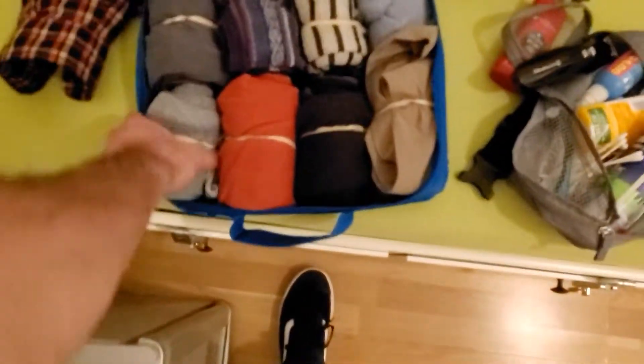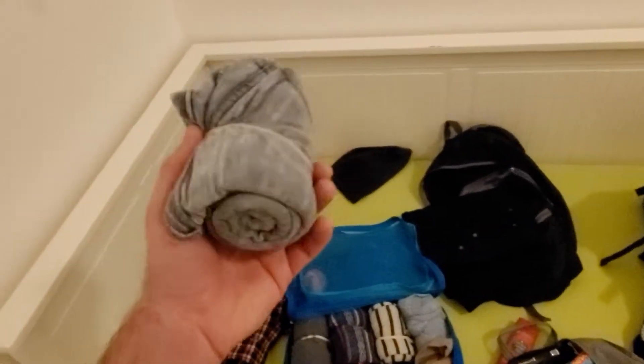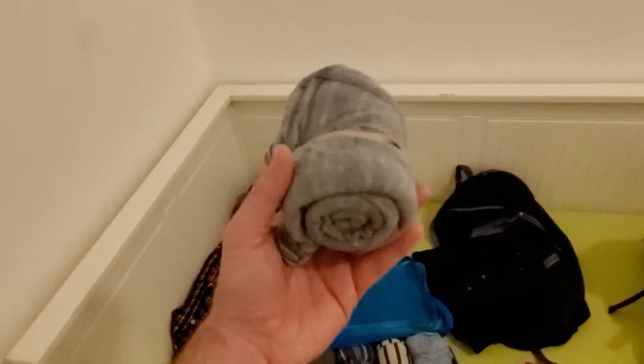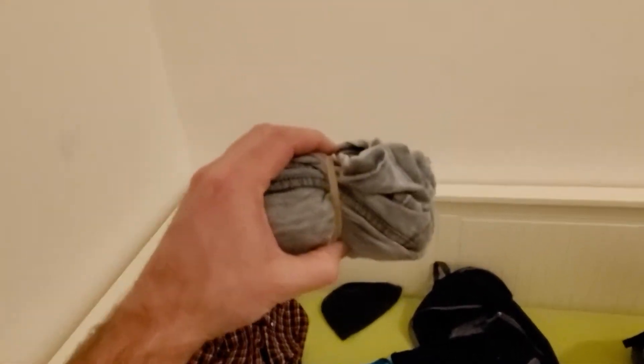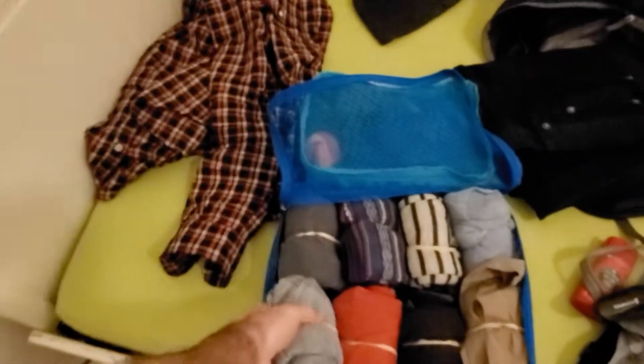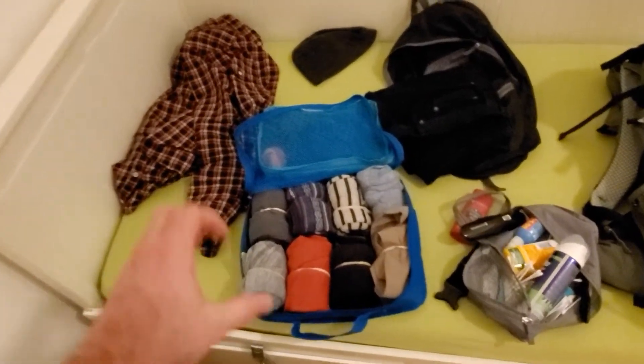What I do is roll up your clothes pretty tightly — pretty simple. I use just regular t-shirts; they don't wrinkle very much. I use a rubber band to help keep the roll tighter so it doesn't expand.